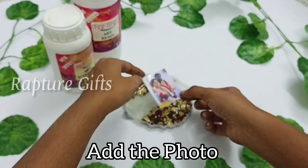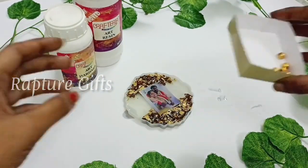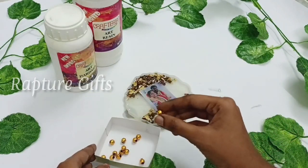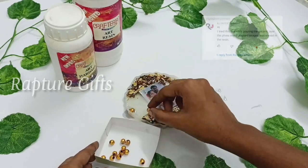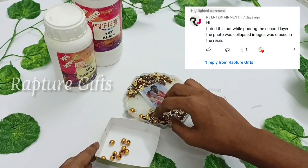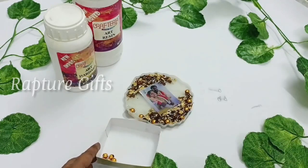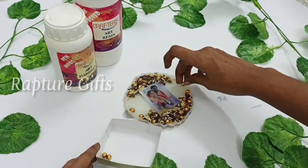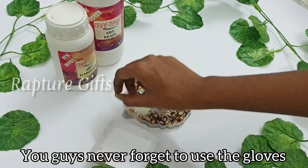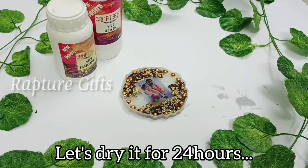Let's add the photo. I am going to place the photo in the center of the frame. Next, I am going to add the beads and place them around the frame. One of our subscribers says that her image got collapsed in the resin. If you guys faced the same problem, just seal your images using Mod Podge. Actually, I forgot to use gloves, but you should never forget your gloves.